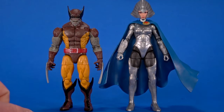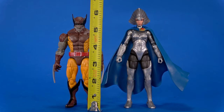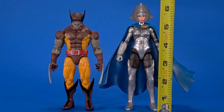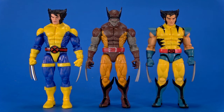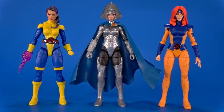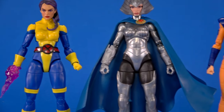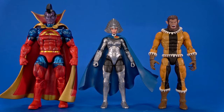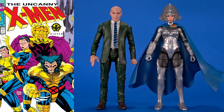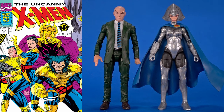Wolverine stands at about five and a half inches to the top of his head and five and three quarter to the top of the ear wings, while Lilandra is about six inches to the top of her head and six and a quarter to the top of the helmet. If you have any other Marvel Legends Wolverines you already know how he stands up — he's still Wolverine-sized. Lilandra fits in with other female figures nicely — oh, Psylocke, maybe we're gonna get an armored version of you out of this body. This just makes me want more Star Jammers and more Imperial Guard, and maybe Xavier in his warlord gear from X-Men #275.